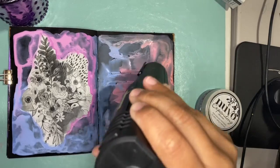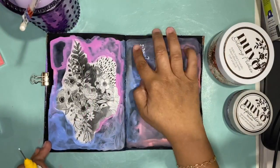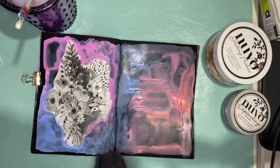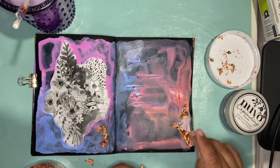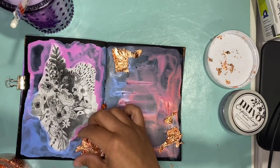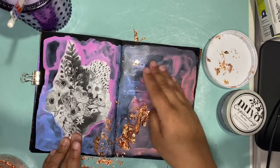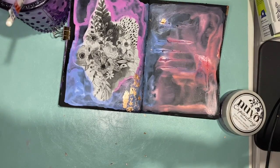The final result of this mixed media spread turned out way better than I had anticipated — I went into this not knowing what I was going to do. I couldn't find my favorite Nuvo glue and tried to use the glue in my fineliner bottle — don't do it. I will link the Nuvo glue down below. I only dried it for a few seconds and it was completely dry, not tacky enough for the gilding flakes, which are my new favorite thing. I was thoroughly disappointed because the flakes were sticking to my fingers more than to the spread.